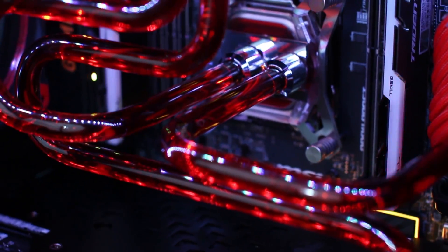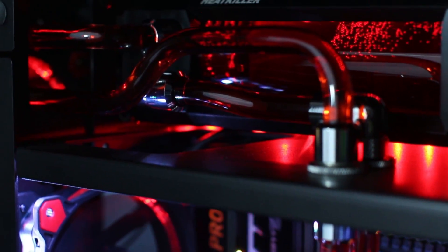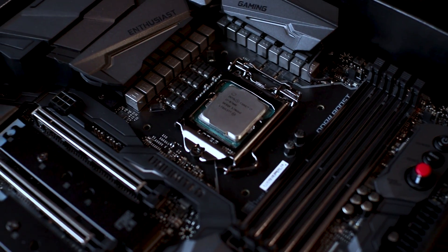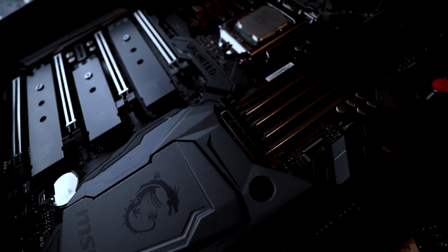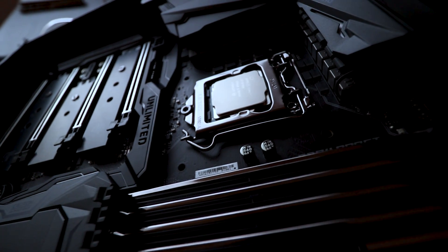Timing seemed to work out pretty well as my buddy, who I had recently done a build in the Inwin 909 that I featured in a video previously last year, wanted to upgrade from his 5820K and X99 Godlike Carbon to an 8700K with the MSI Godlike Z370. One note about that motherboard though — it is pretty expensive — and I was curious to see how well that board would perform mainly with overclocking, because at this point all motherboards can pretty much do the exact same thing other than overclocking potential.